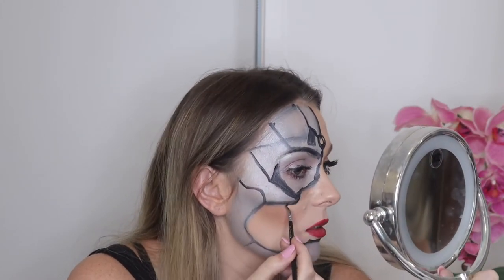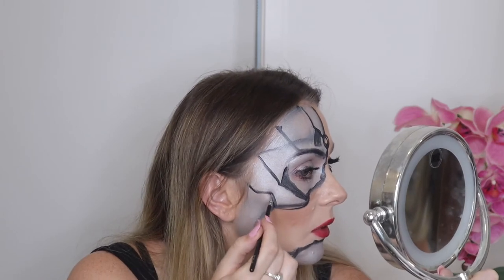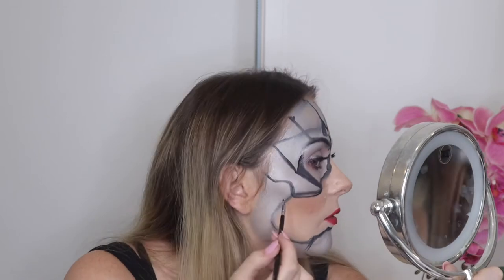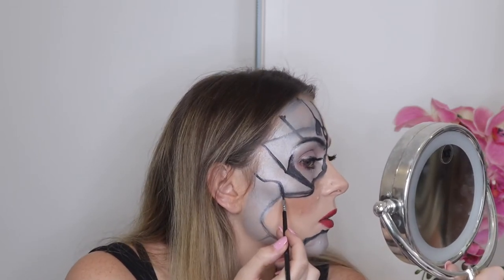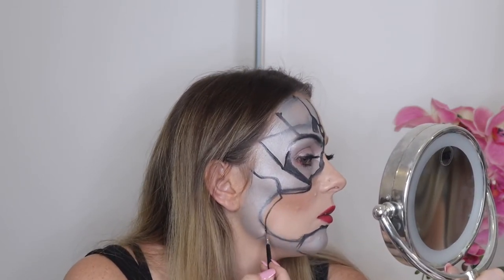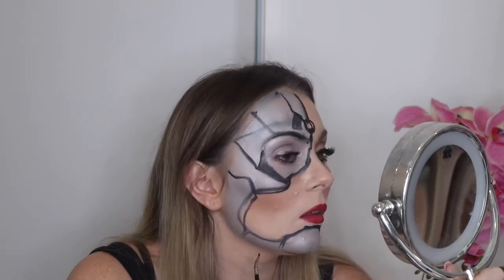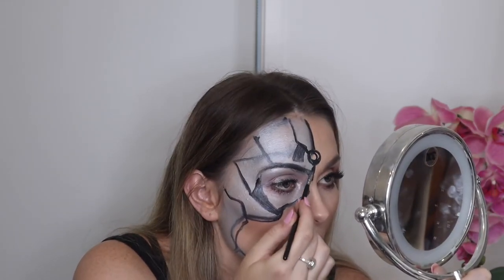What I'm just realizing looking at this reference pic is that you don't actually want your lines to meet up that well, because then you can give the illusion of different plates of metal. So if they kind of stick out a bit, that's a good thing.